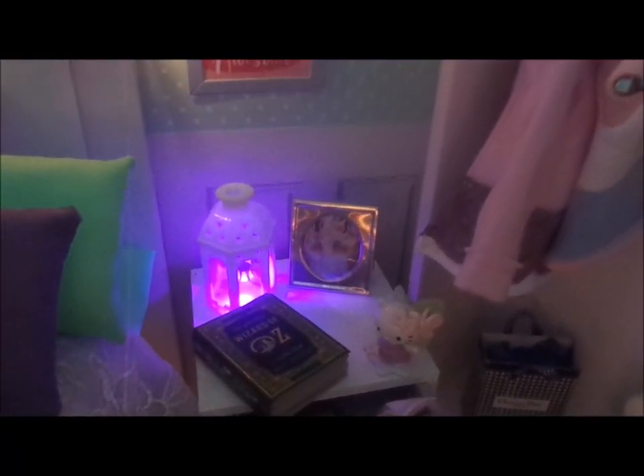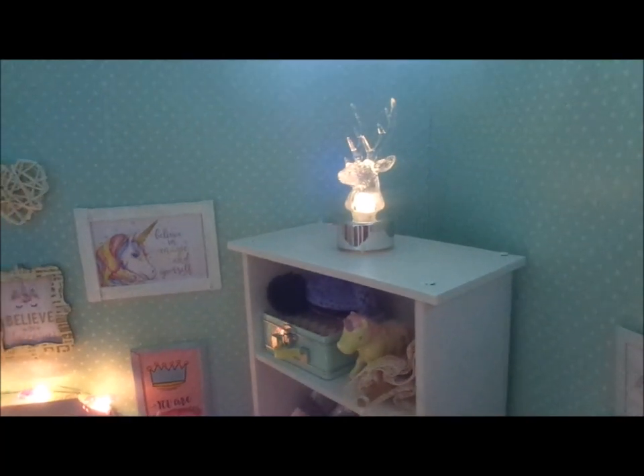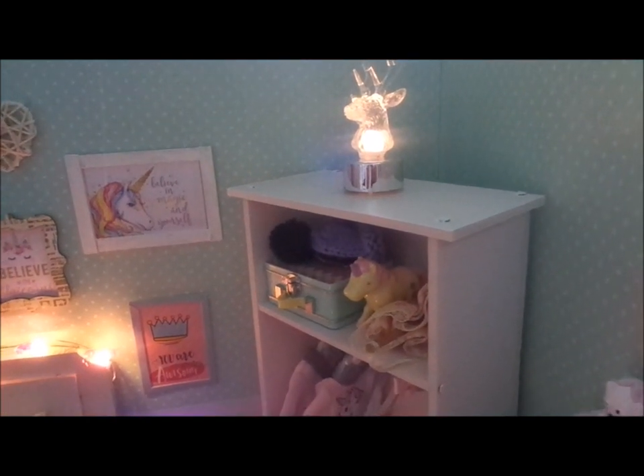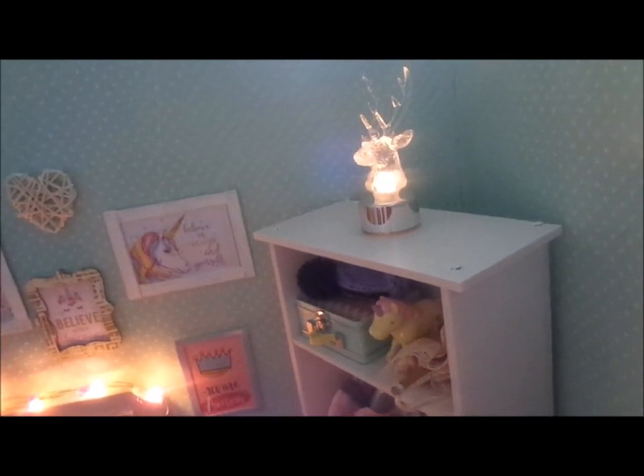Let's move up slightly. You can see there are Christmas lights because it's Christmas — it's the 23rd, so two days to go. I thought, well, the dolls need to sleep right at Christmas somehow, so here we go.